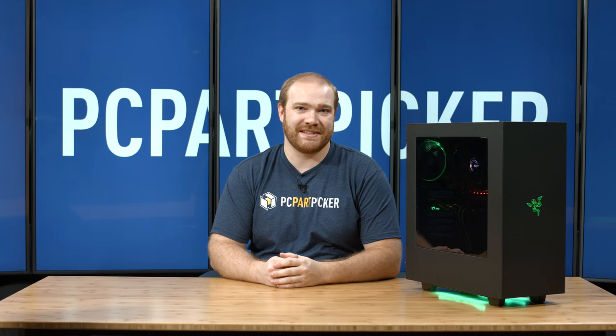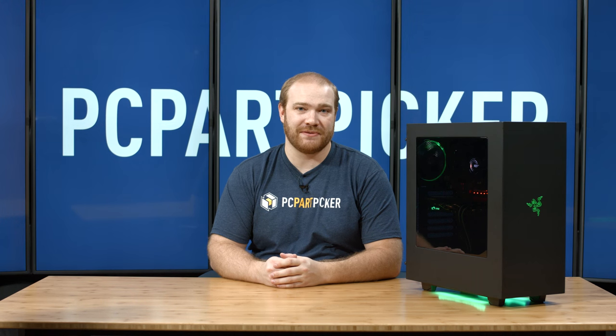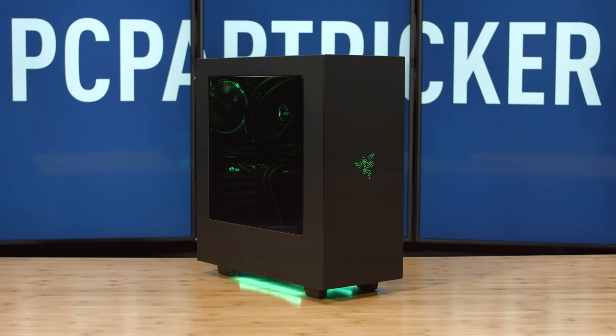And we're all set. Now that we've finished the build, let's turn it on and take a look. Wow, that is a gorgeous looking case and the fans are just perfect. A big thanks goes out to NZXT for providing us with the Razer branded S340 and the Grid Plus V2 fan controller. If you enjoyed the content or you learned anything, please give us a like or subscribe down below.